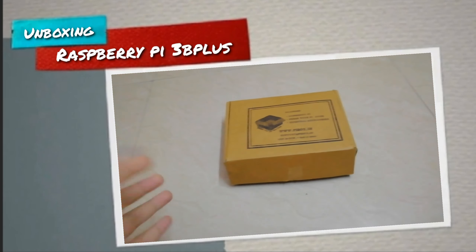We get an adapter which is 5 volts 2.5 amperes. As you can see, we have a power adapter and USB cable over here.